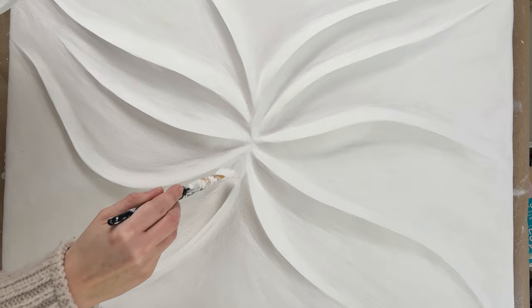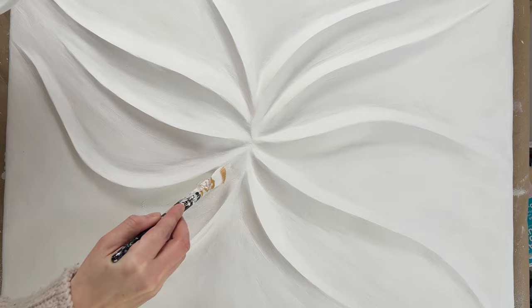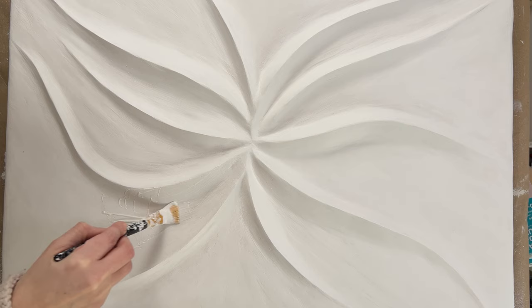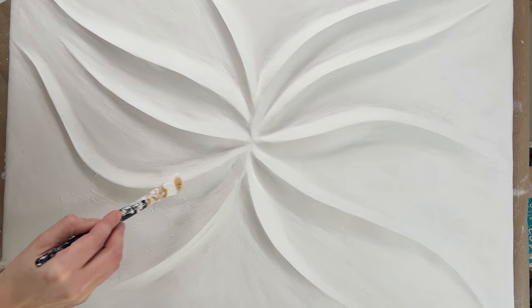Now I paint the whole picture with the paste. Make sure that you spread everything well. You can repeat this process several times — I recommend applying at least two to three layers of the resin mixture. Finally, you can seal everything with a matte or glossy varnish. I wish you a lot of fun creating such a plaster artwork.